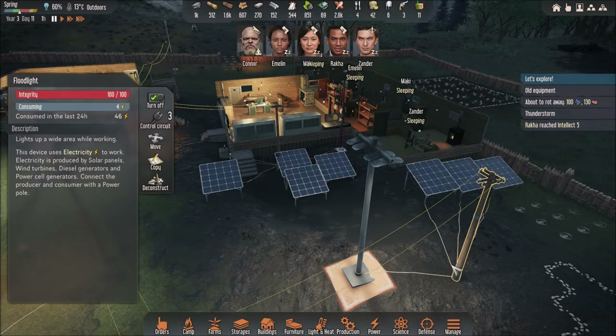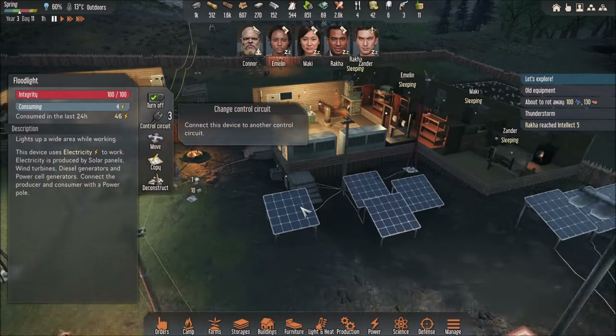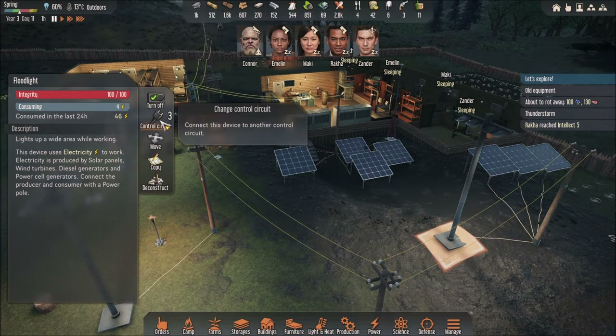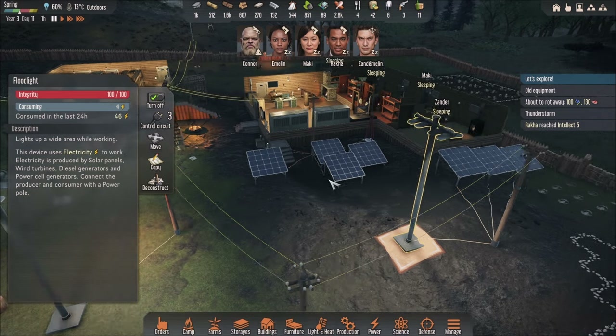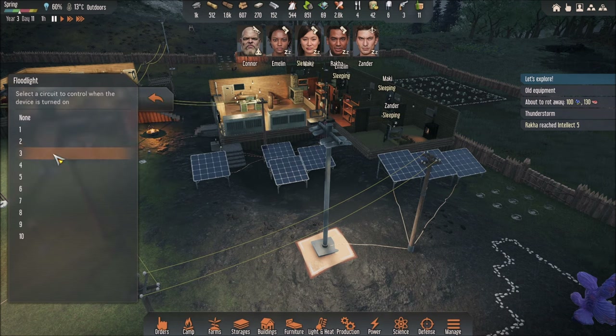Because if you put, let's say, this device that is connected to number 3 onto number 2, there's going to be a conflict — and I did that in the past and there was a conflict. So you don't want to do that. For example, this pole over here is a floodlight — make sure it is connected to a different circuit number than 2. Maybe put it on number 3, number 4, number 1, or none.